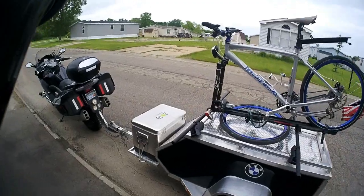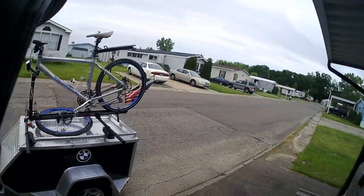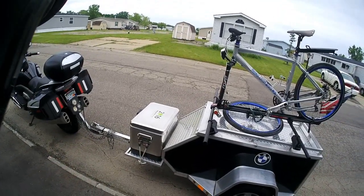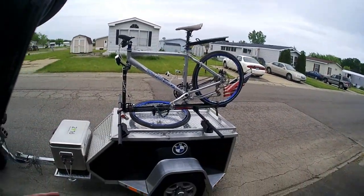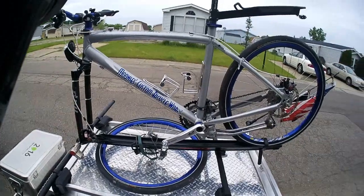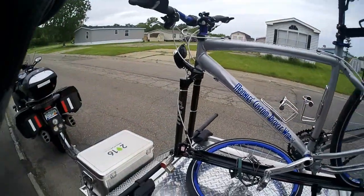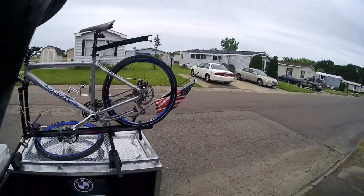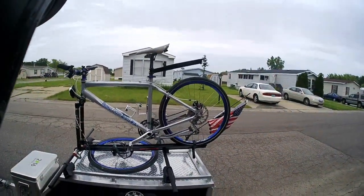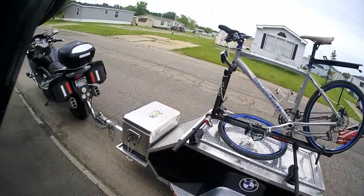I normally don't put anything in the ice chest when I'm traveling, only because it adds extra weight. I do fill it just before I get to the campsite, so it's got ice and drinks in it then. The bike rack is a Yakima bike rack I bought at REI. I like to take my bike with me especially when camping, because you end up at campgrounds where the bathroom might be half a mile away — it's nice to have what I call a bathroom bike. It doesn't affect the handling of the trailer at all.